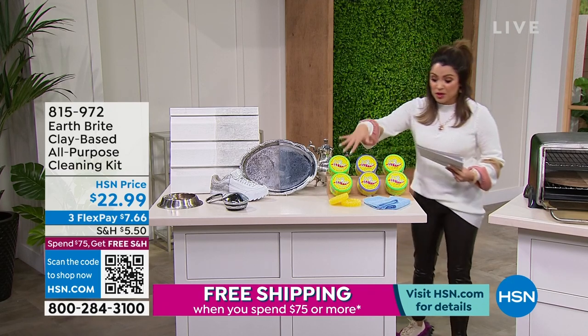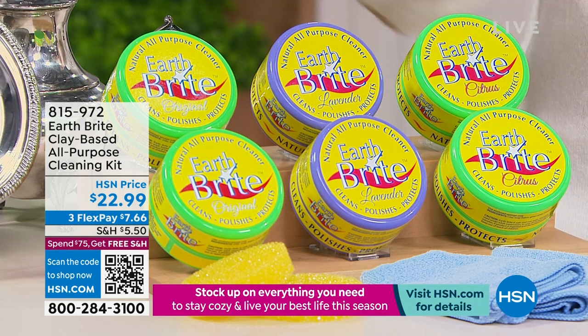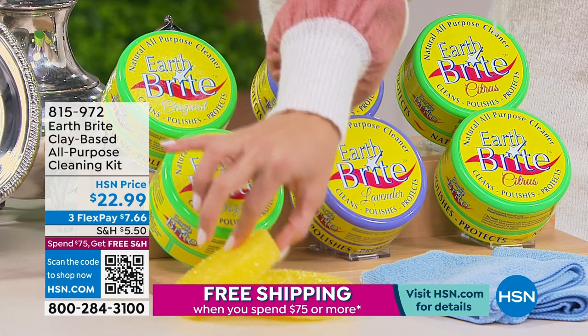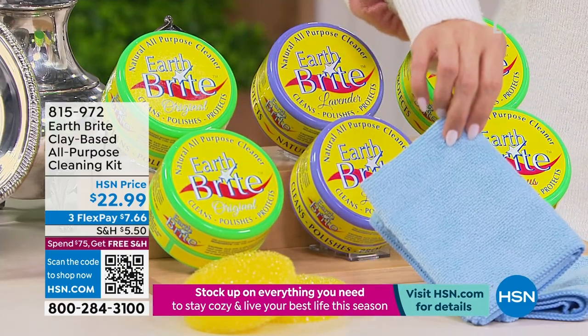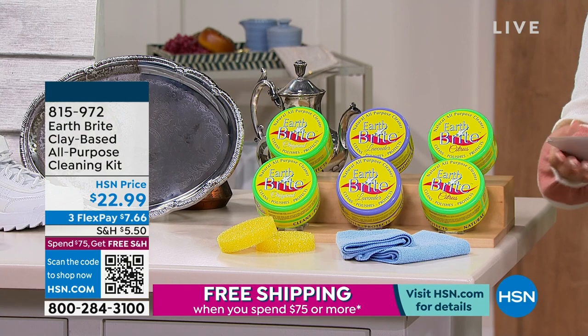This is a really incredible bundle that you're getting. You're getting two of the 10 and a half ounce tubs. You just choose your scent. We have original, citrus, and lavender. It'll come with the sponges — you get it wet and rub it on. You don't need a ton to do your cleaning, and you're getting two of the microfiber towels. This is $22.99 to get home.